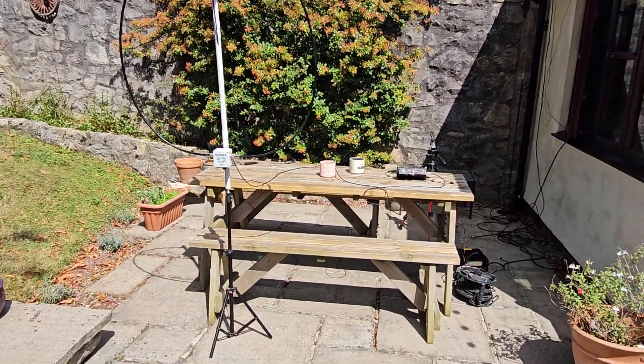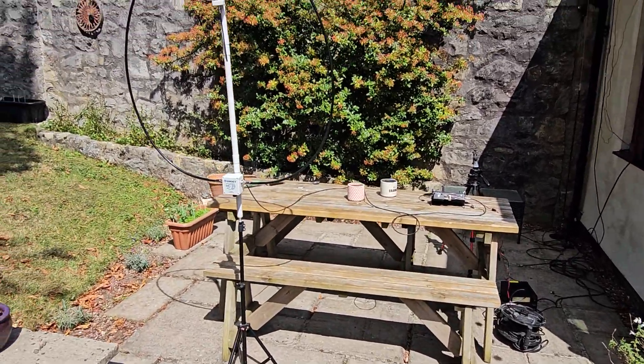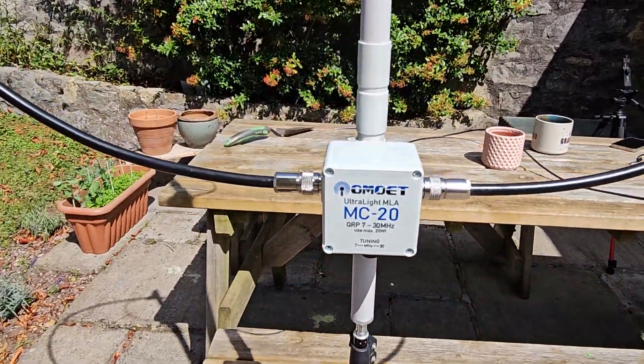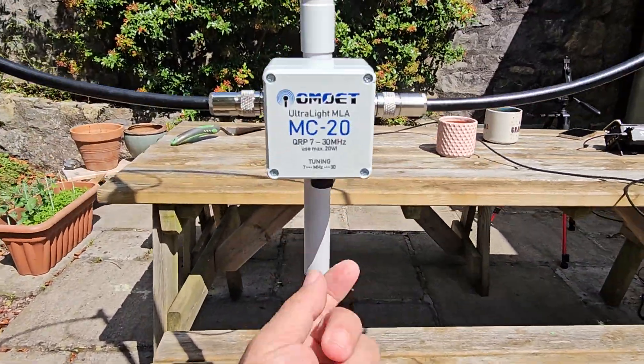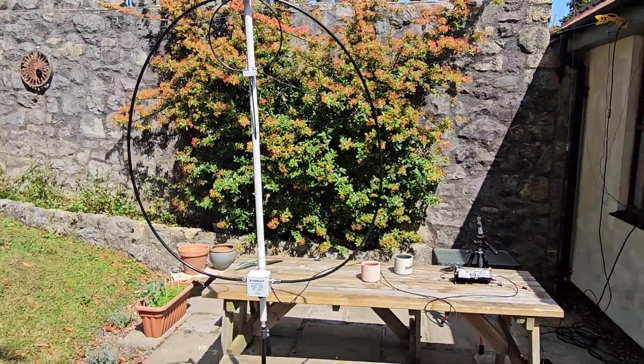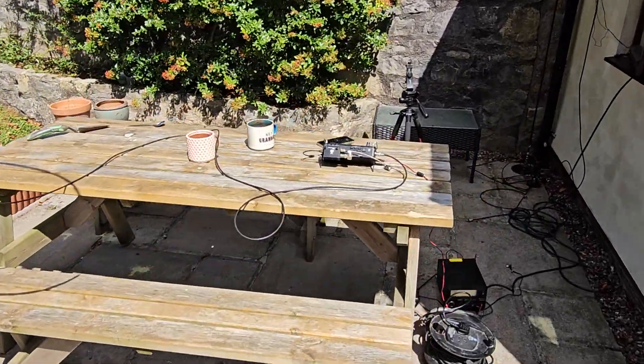Welcome back to my garden mobile videos. Today we've got the Oscar Mike Zero Echo Tango magnetic loop antenna, and I've just tuned it here to 40 meters, which does have some activity. I wouldn't say it's busy, and we're out here drinking coffee.